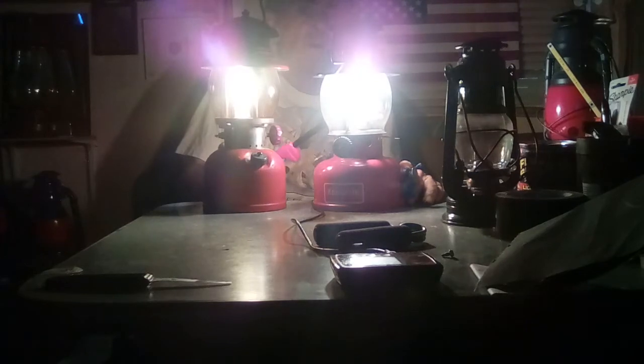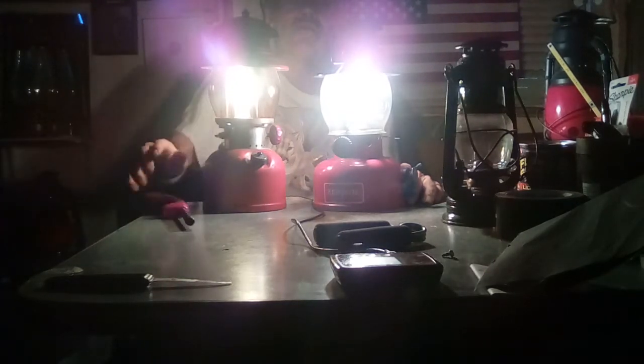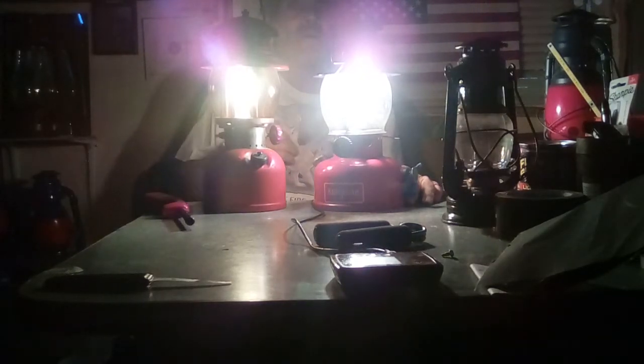It took me a while to figure out how to work the Camp Light, but it seems to be burning pretty good and it's kicking out some serious light. To everybody out there who's been supporting the page — thank you very much for leaving comments. I really, really appreciate it. Without you guys I wouldn't be here. I've been on here five years, got 155 subscribers, and I'm still trying to work up to a thousand.